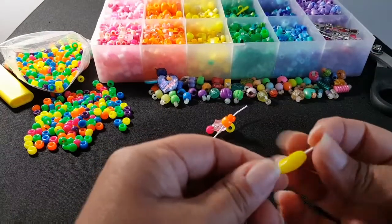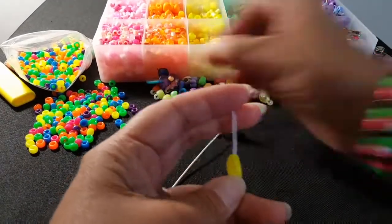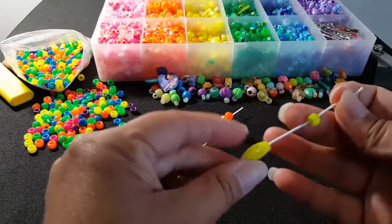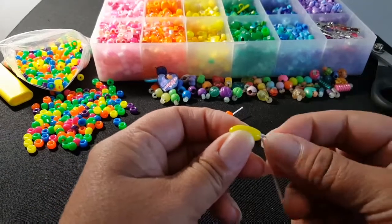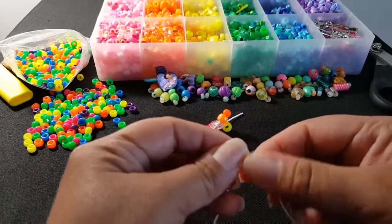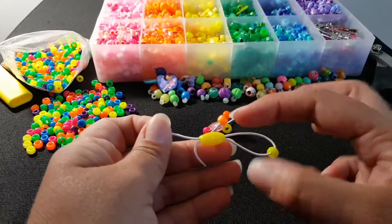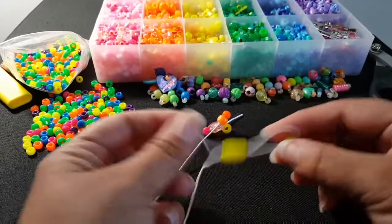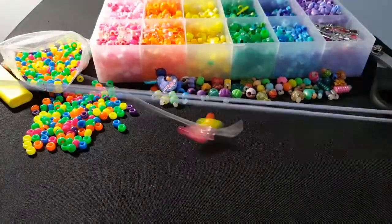I'm going to add this fun little bead I have, then add a mini pony bead. You'll take your string and go back through. Now, if you want to use your needle, you can. The reason why I'm not using it is because I know that some of these holes are too small for my needle, so I'm just going to do it without. So, we're grabbing both of these and then pulling.